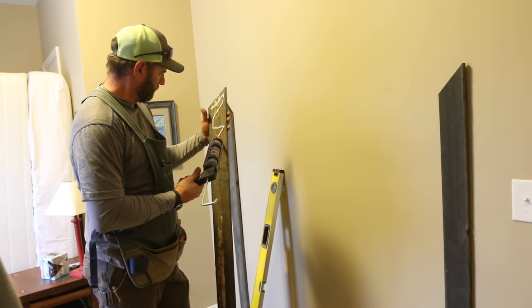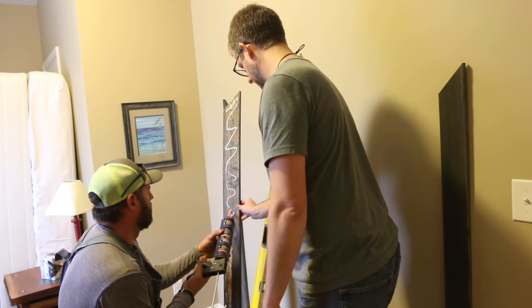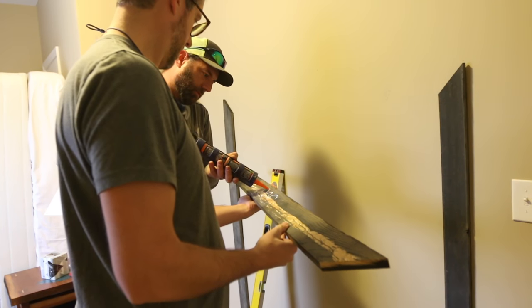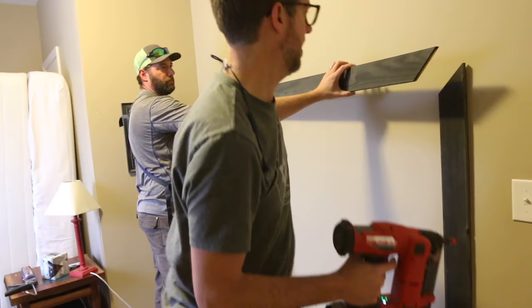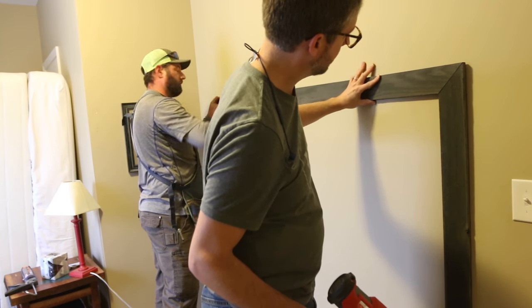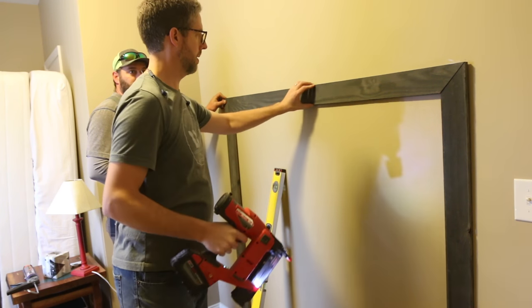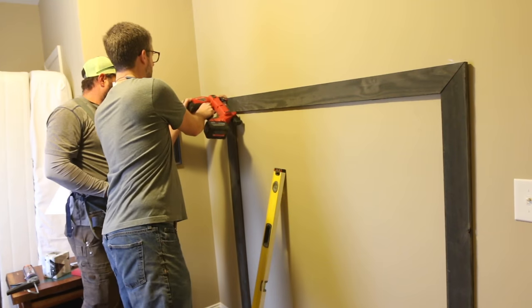Spend a little extra time getting the outside frame set just right. This will be what all of your other pieces will bump up against and what you will use to measure the inside pieces off of. Use a few finish nails to secure the frame. If you can, put a few of them in the studs. You're just trying to get the nails to hold enough until the adhesive dries, which will do a lot of the holding.